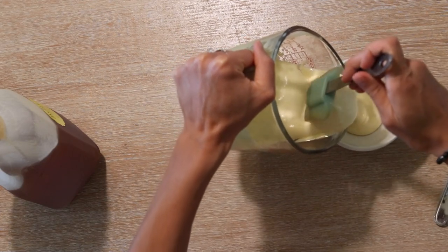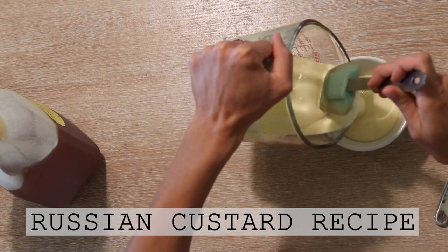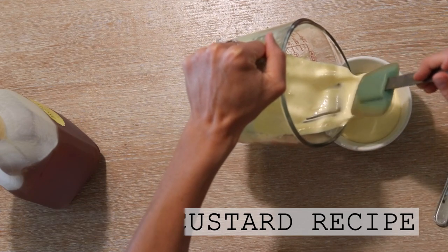Hi everyone, it's Marissa from BumblebeeApothecary.com and today I'm going to show you one of my favorite nutrient-dense treats: Russian custard.